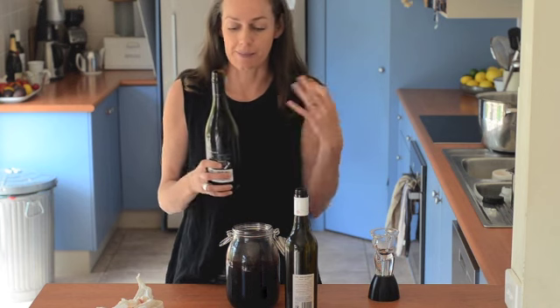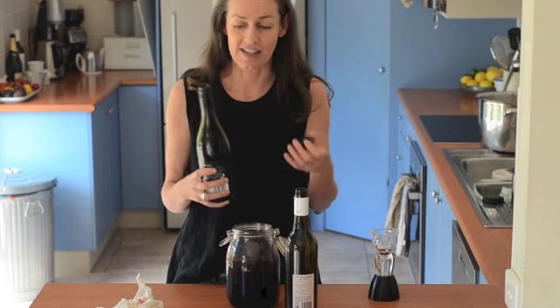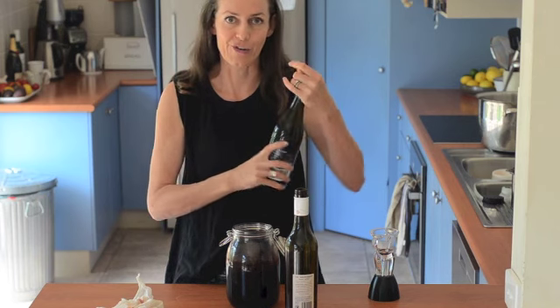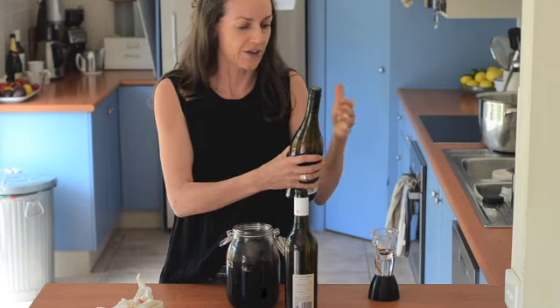The way to speed up that process is to get some air in there. I've got a half empty bottle here — you can just pop the lid on and have a good shake, and that's really a great thing to do.